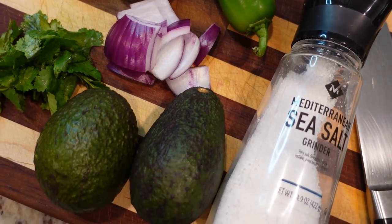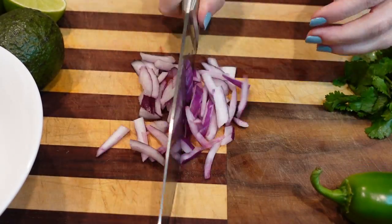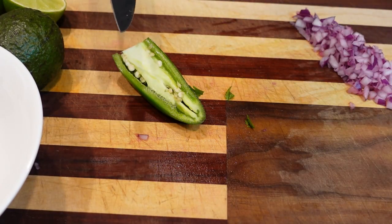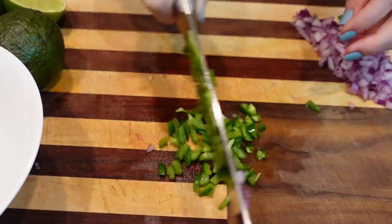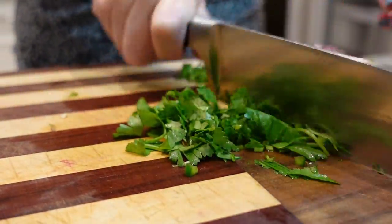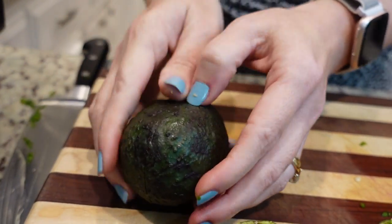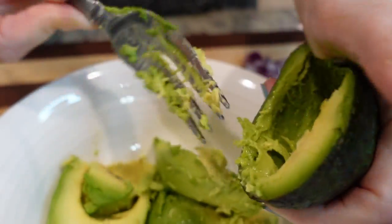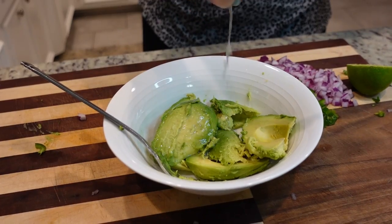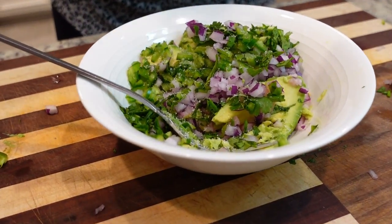Our last recipe today is really easy — it is just a copycat version of the Chipotle guacamole. Just a few things to dice up: some red onion, and a little jalapeño — we're only going to do one half of the jalapeño. Now we just need to chop a little cilantro. I'm going to add two teaspoons of lime juice, about a quarter teaspoon of salt, and mix it all together. That's it!